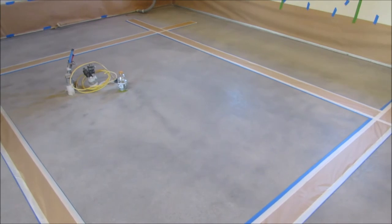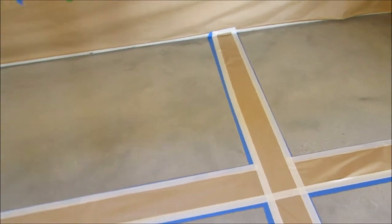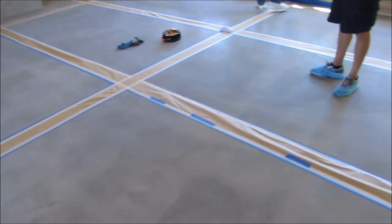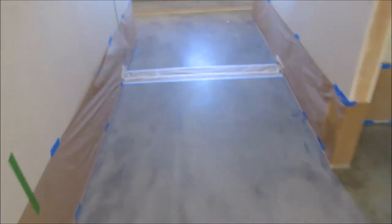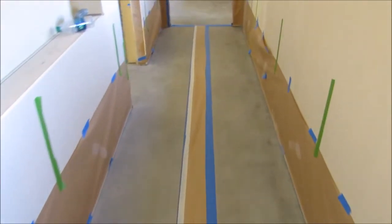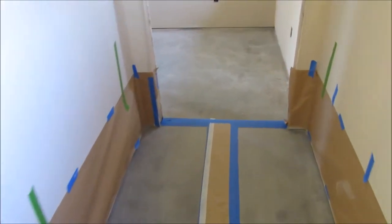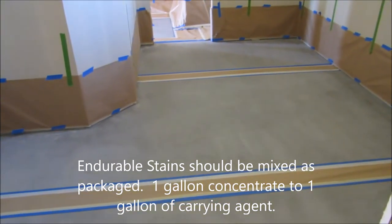So the last thing we did here, we were grinding the floor and prepping. Now we've taped it all off, cleaned it, and we're going to be ready to start applying one of the larger base colors of this project. We've got about four colors we're working with. We've already mixed up our endurable stain — you can see we've got patterns all throughout this house. We've mixed up the stain in a regular concentration, one-to-one with water, and we're actually blending two colors together, which are Sonora and Saddlehorn.